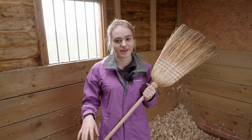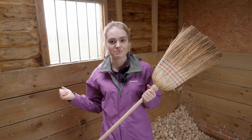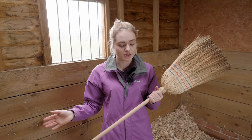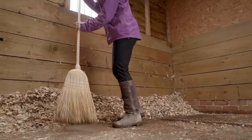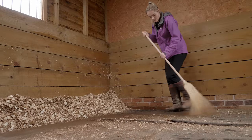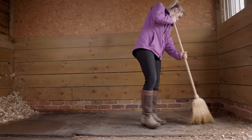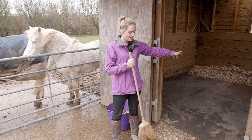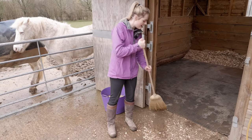Now we're on to sweeping. Because the stable is quite dusty at the moment, I like to sweep any remaining shavings out of the stable. I know some people like to sweep them back into the banks, but because Mickey does have a slight respiratory problem I like to remove as much dust from their stables as possible. Now I've swept some shavings out, I need to clear this mess up - sweep it into a pile and put it in the muck truck.